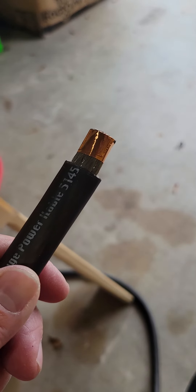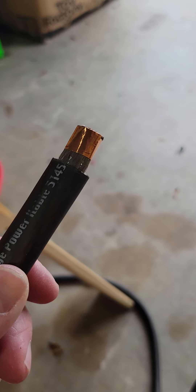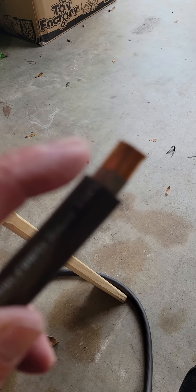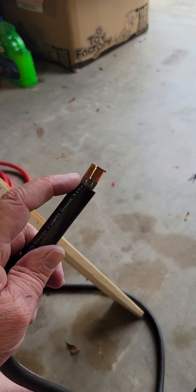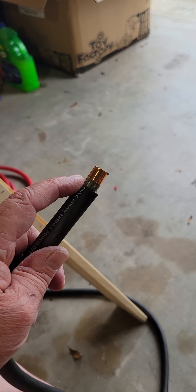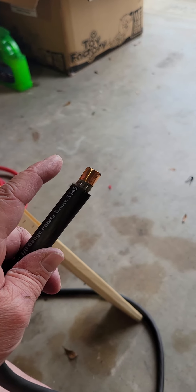In a single coil guitar there's always a 60 cycle hum from RF interference — generally some guitars are worse than others. But the way we cure that is we use this copper tape right here to line the interior cavities and essentially make a Faraday cage. The adhesive on the back of this tape is also conductive.